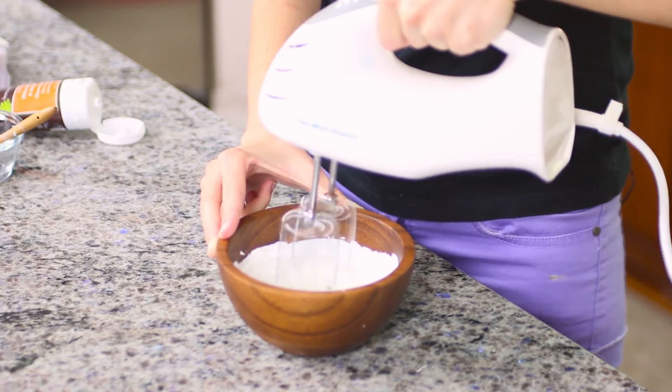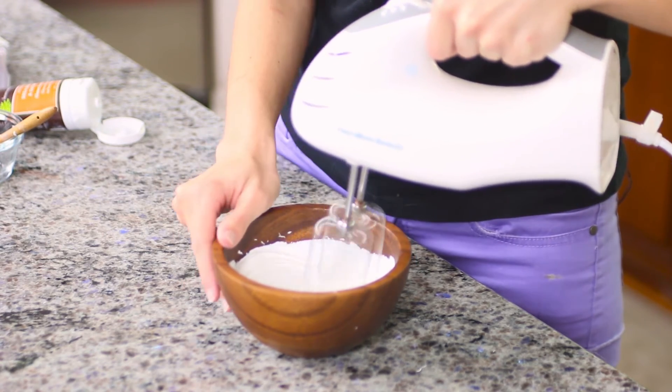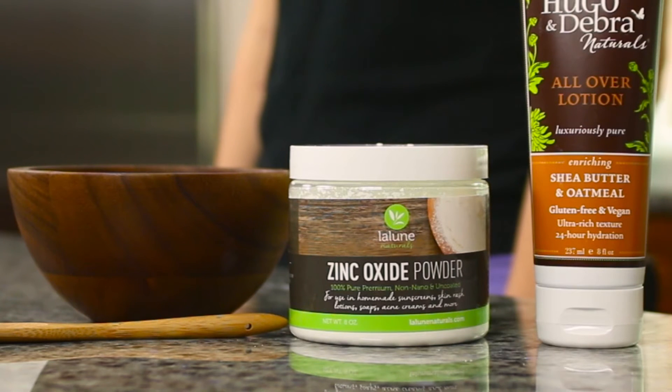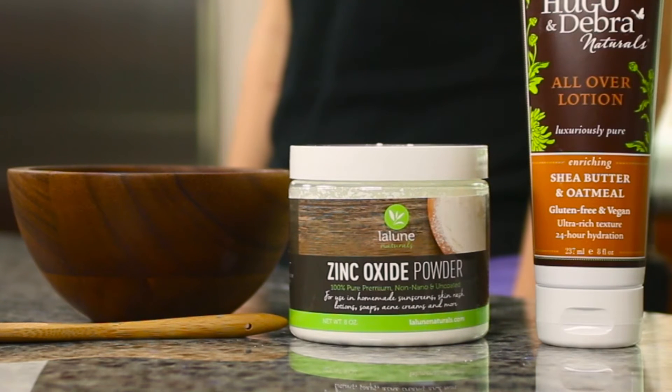Most mainstream sunscreens contain toxic cancer-causing chemicals that are absorbed into the skin. Zinc oxide, however, is a non-toxic alternative. Our zinc oxide is non-nano with a mesh of 3 to 5 nm, which means it sits on the skin and is not absorbed into the skin.